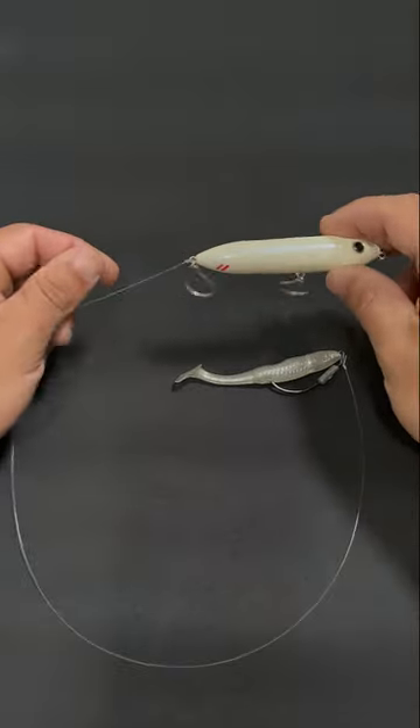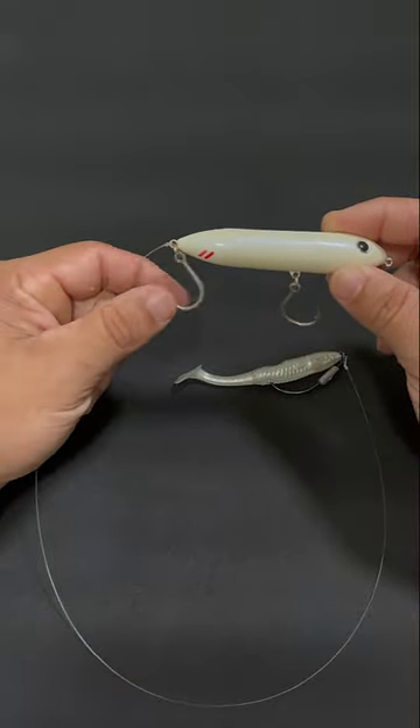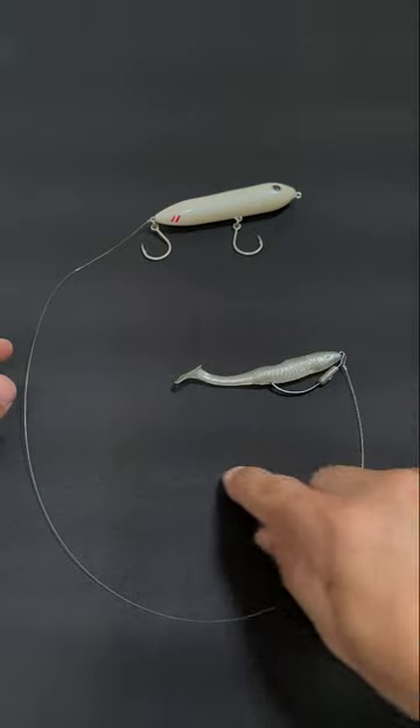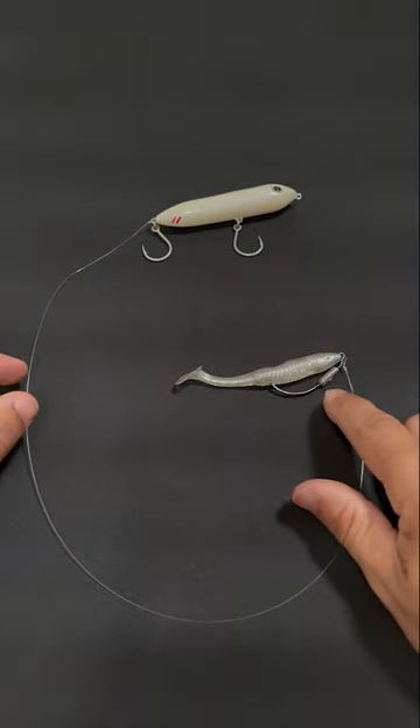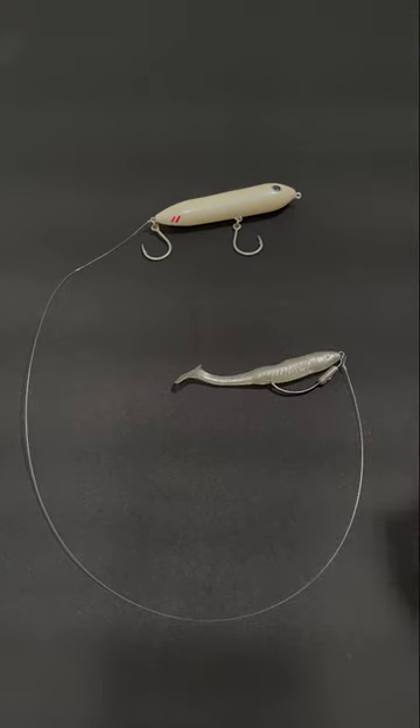All you have to do is tie a section of leader to the rear eye of the bait where that rear hook is, and then just add your soft plastic of your choice. You can use a jig head, weedless hook, whatever you'd like.